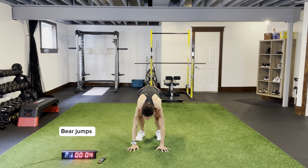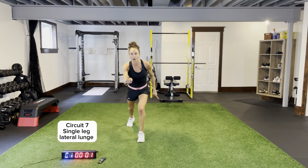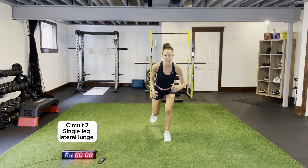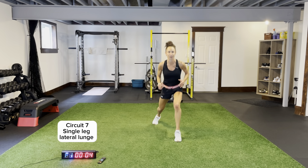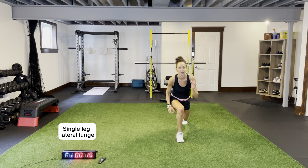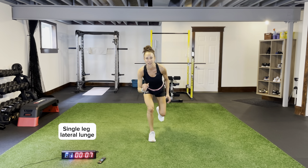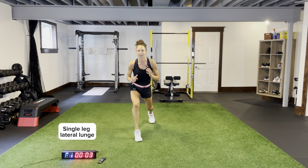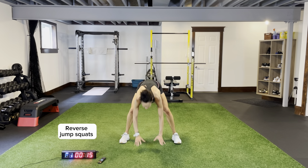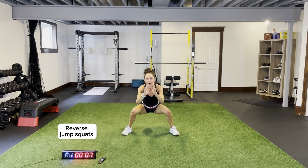Lateral lunges — moving laterally one way. Drive the knee forward this time, not up. Lateral jump to that side, drive it forward, staying nice and low over my front leg, over my quadricep. Then going back the other way — reverse jump squats, nice wide stance, placing our hands down, pushing those knees out, sitting back, catching that ball, little jump back, sitting up. My legs are on fire.